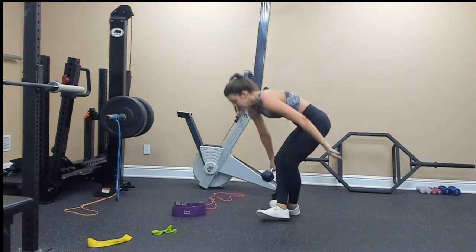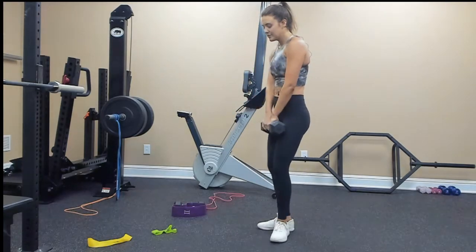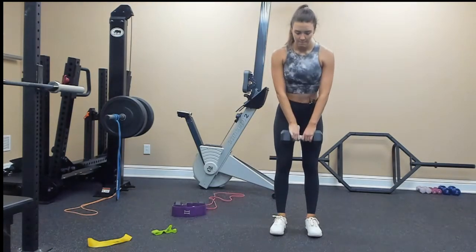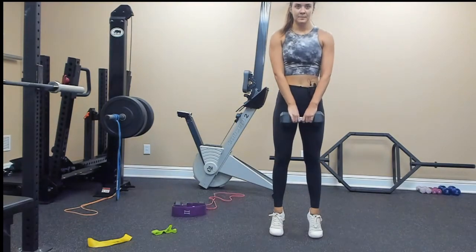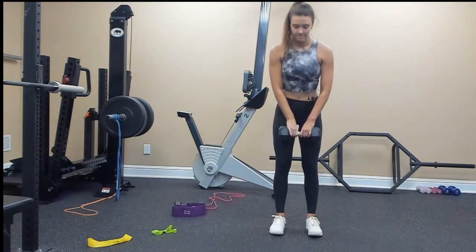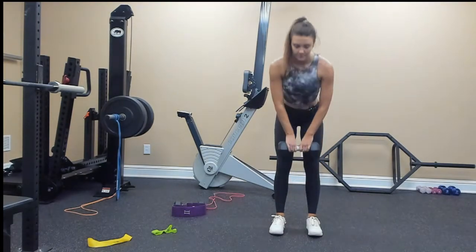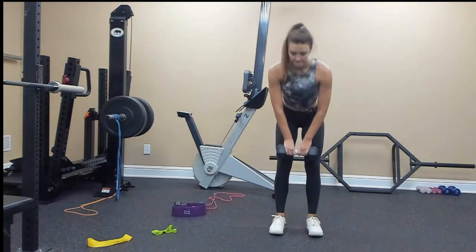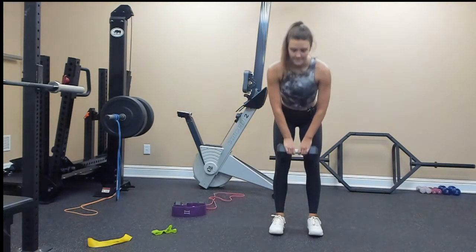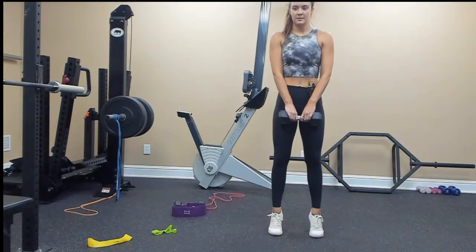Let's go ahead and get started. Grab your weight, narrow stance deadlift to a calf raise. I'll do the first set facing you, the second set facing the side so you can see form. Ready, go! 1, 2, 3, 4, 5, 6, we're doing 10, 7, 8, 9, last one, 10.